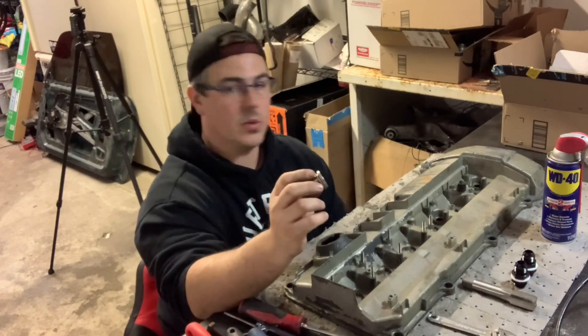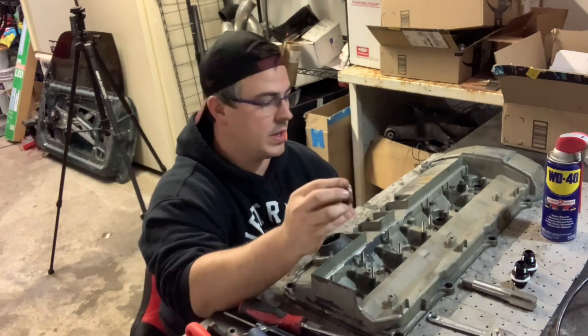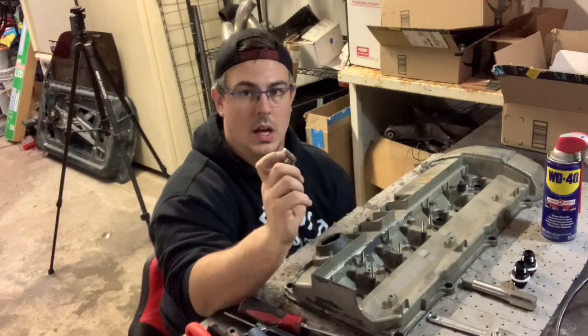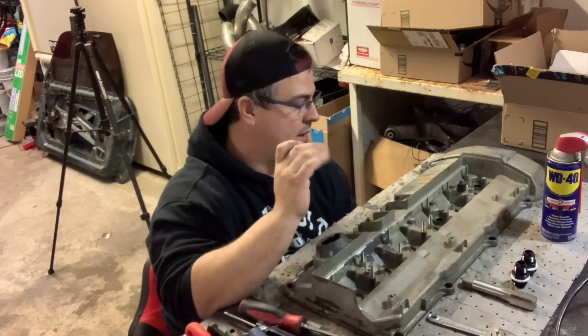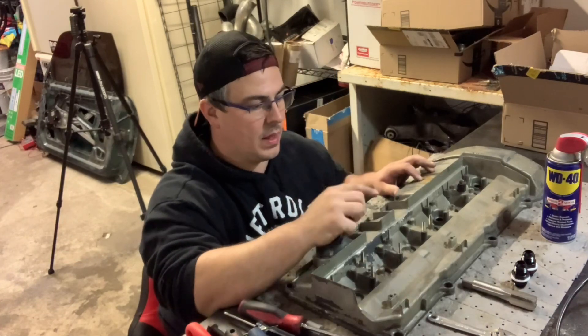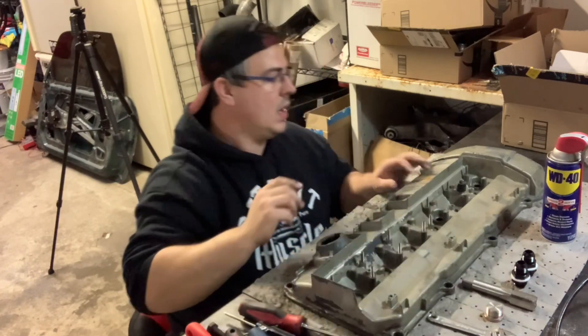I do have stuff for the actual catch can too, but I'll make that another video. This one I just wanted to cover how to plug the PCV breather hole as well as putting the new fittings in the actual valve cover itself.